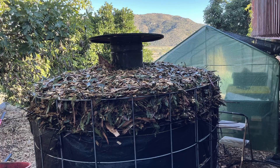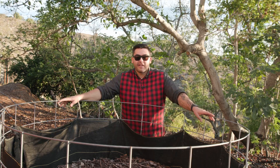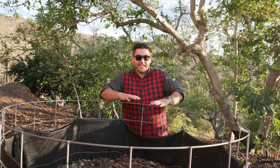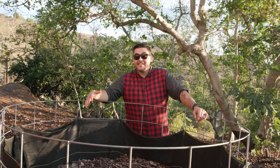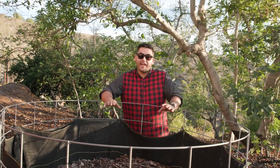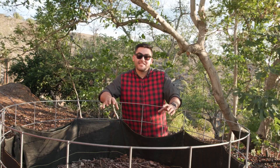I even mounded this pile up to about a foot higher above this ring. Initially the pile sank a little bit, and it definitely settled down to being about level with this. Over the last year it has continued to sink — it is now just a little bit taller than halfway from its original height. That is quite a bit that this has sunken down.